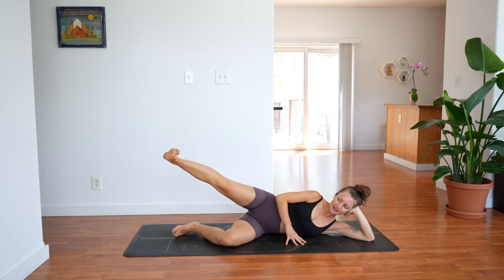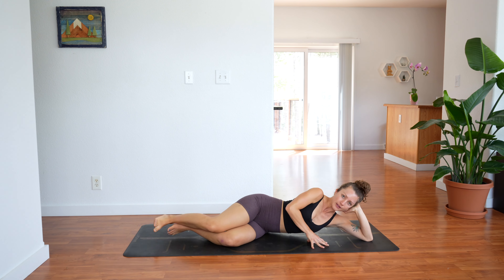Extend your right leg and bend it, keep it lifted high. Extend all the way and bend again, extend, bend — one more, let's do 2 more actually. Straight, bend, here's the last one — straight, bend, set your leg down. Let's switch sides.